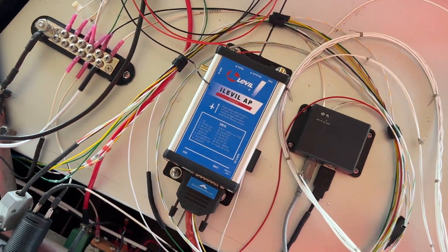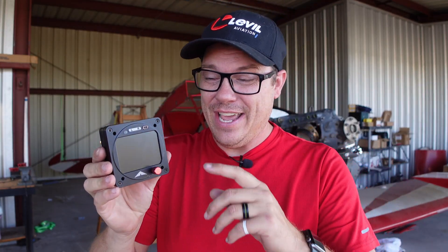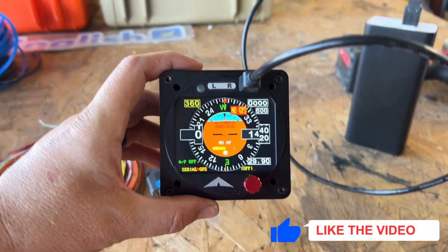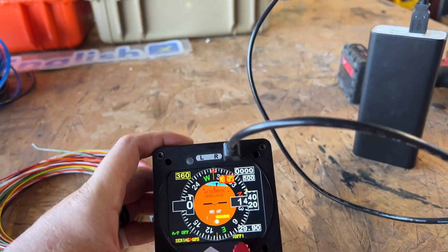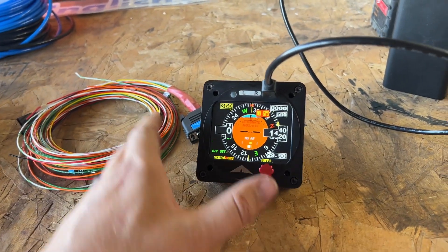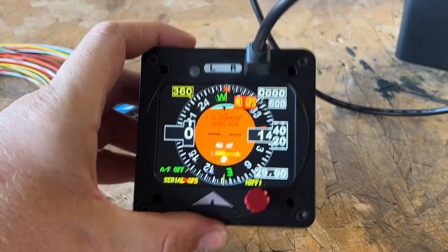Not only is it a backup EFIS that I can use inside of the airplane, but it can also independently control the autopilot — so I actually don't need the little box from Level to make the autopilot work. In fact, the trim tabs are from Aircraft Automation and I could hook them up directly to this. Here you can see the artificial horizon working, the compass working — this is a complete unit with everything I need, including a battery backup of its own.